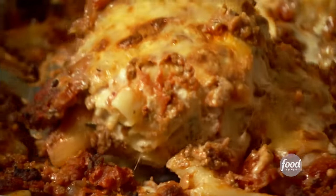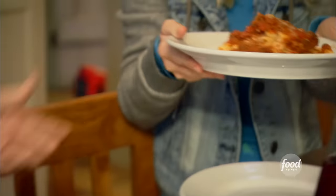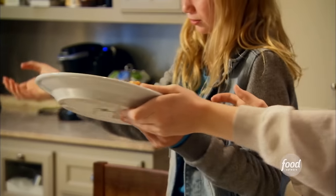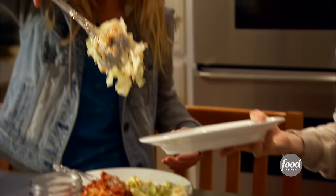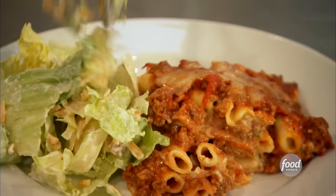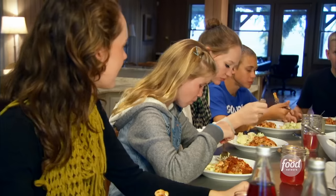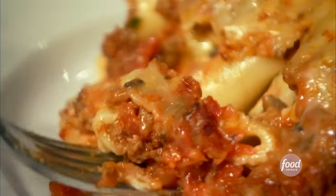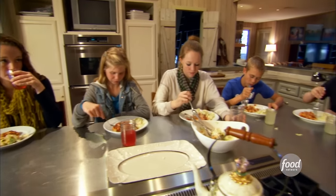Pass your plates down and I'll serve you up. Can you stir me up some salad? Dig in. Do you guys like it? Yeah. Do you guys like having dinner without your parents? Yeah — we have full control.